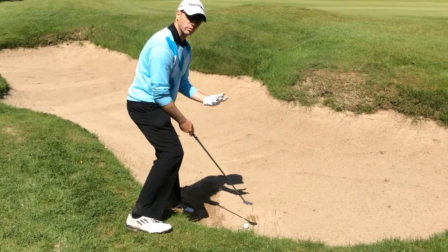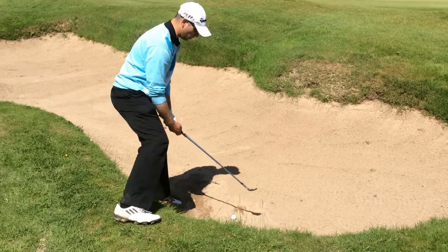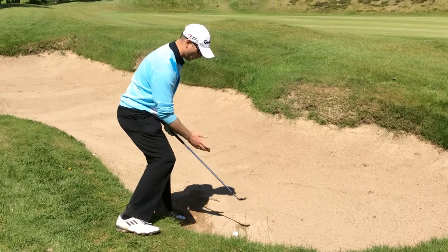I always keep the principle of the clubface open, with a nice out-to-in swing to get the ball elevated out of the sand. In this particular case I've really got to exaggerate my body angle — I'm trying not to keep it neutral.